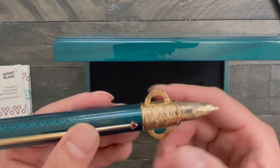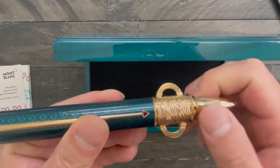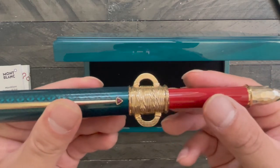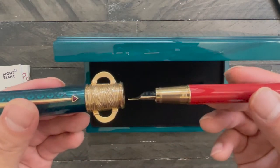The way you open this, you actually have to twist the cap here, and out comes the barrel of the pen — an incredibly long pen.